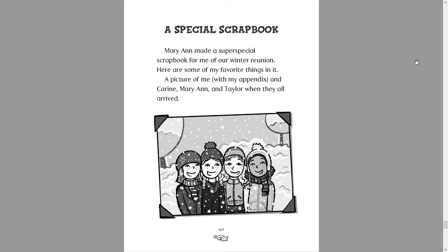A special scrapbook. Marianne made a super special scrapbook of me for our winter reunion. Here are some of my favorite things in it. A picture of me with my appendix and Corinne and Marianne and Taylor when they all arrived. And then there's a picture of Mallory, Corinne, Marianne and Taylor.